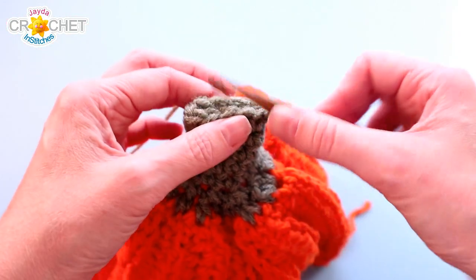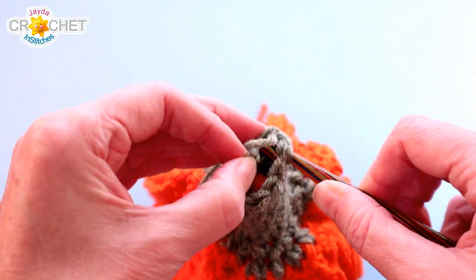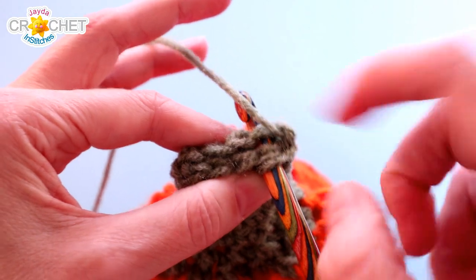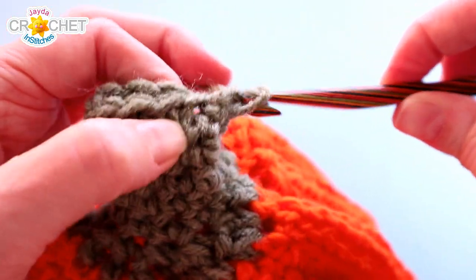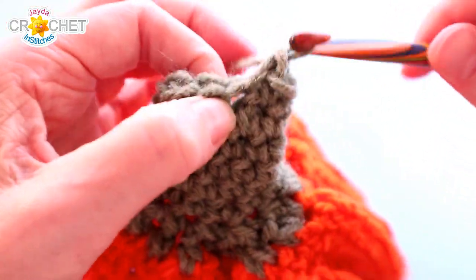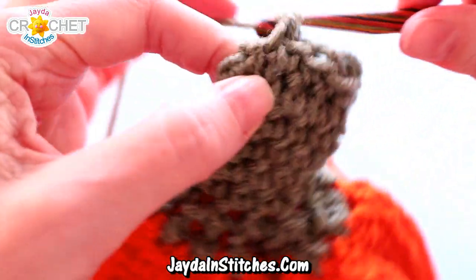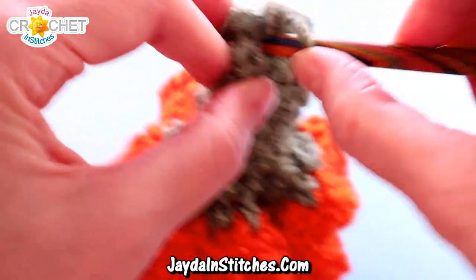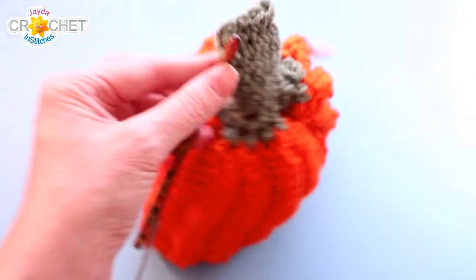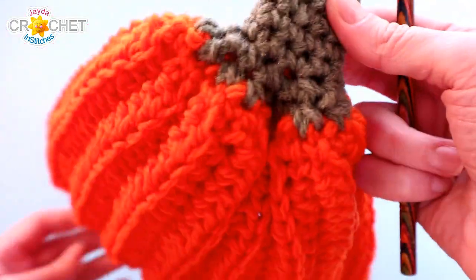We're just going to single crochet the two sides together. So squeeze your stem together, grab the first two stitches, and single crochet through them. Then grab the next set, single crochet through that, and the next set. It doesn't matter if you don't have an even number — just all the way across is fine. Once you're at the end, I also like to slip stitch into the same place that I worked my last single crochet — it just rounds the edge a little bit. Then snip your yarn, fasten off, and take a moment to weave in that tail.